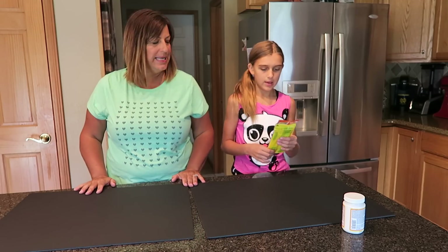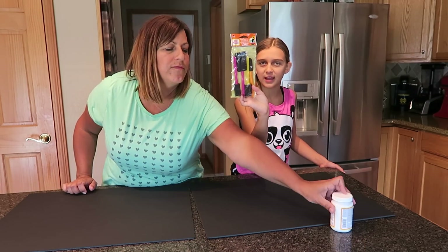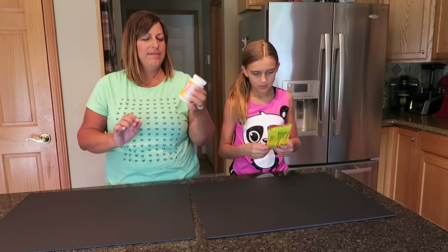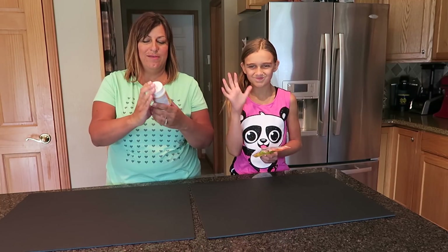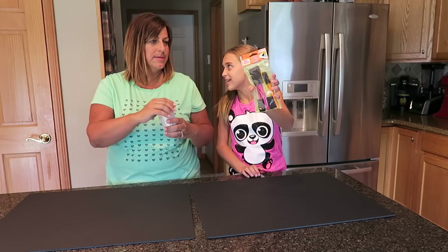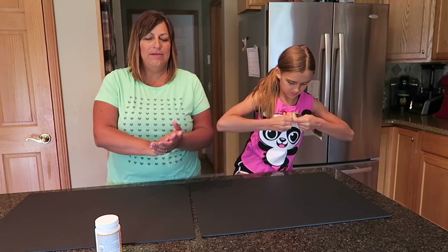We're going to share the supplies you need. We have four foam paintbrushes and we need Mod Podge, which I've never used before. Apparently you paint it right over the photos, which seems crazy to me, but it's basically a sealer.